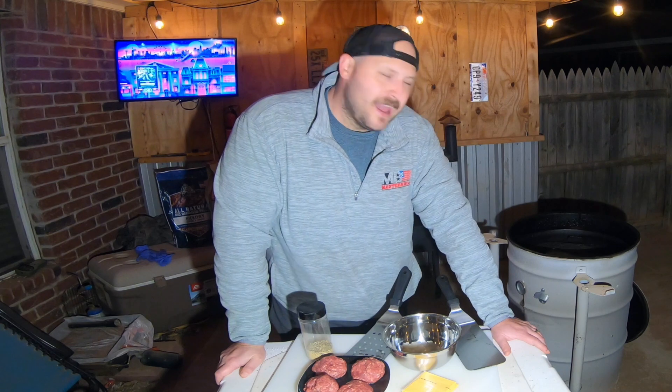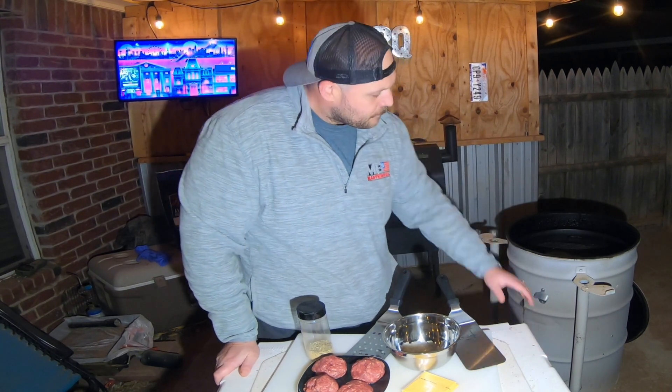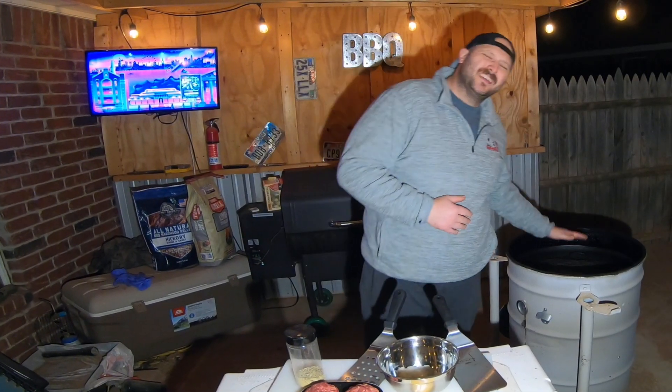Today we're gonna be putting our own little twist on it and make some smash burgers. I've got a flat iron griddle getting heated up over some live fire charcoal on the ugly drum smoker. Once that gets nice and hot — we want it blazing hot — we're gonna start putting the burger patties on there, smashing them down, throwing some onions on it.